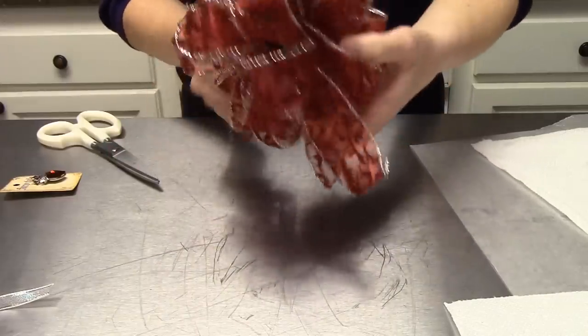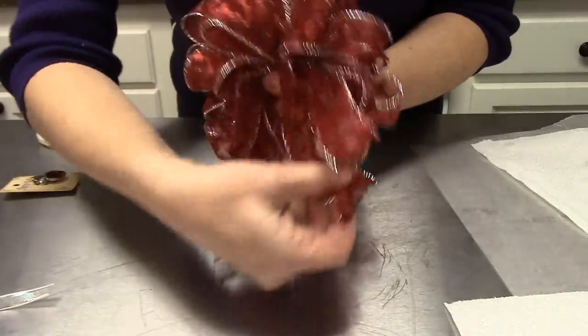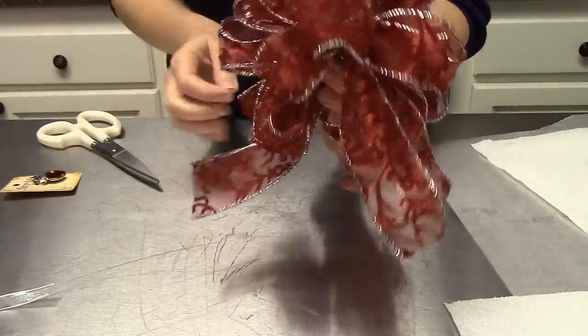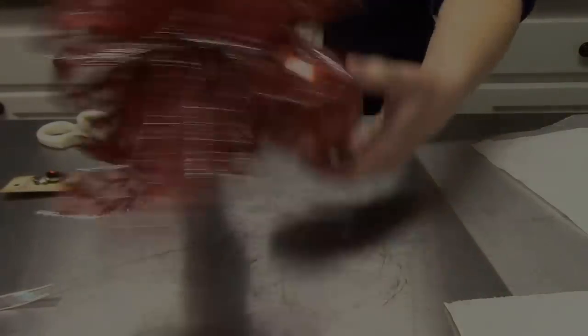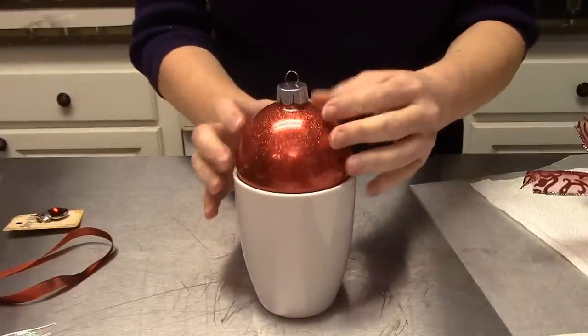There is our beautiful Queen of Hearts bow — oh my goodness, so pretty! We are going to go ahead and attach it right to our ball. Oh my goodness, look at that pop, pop, pop! That is awesome. Now we are ready to start decorating our ball.